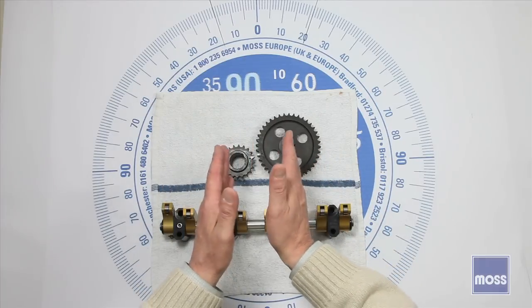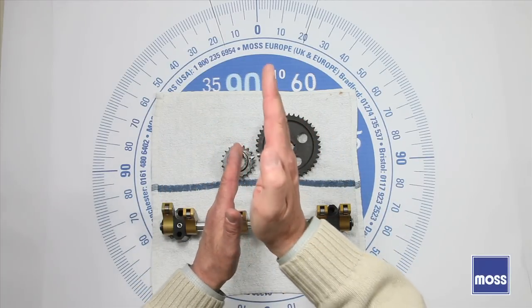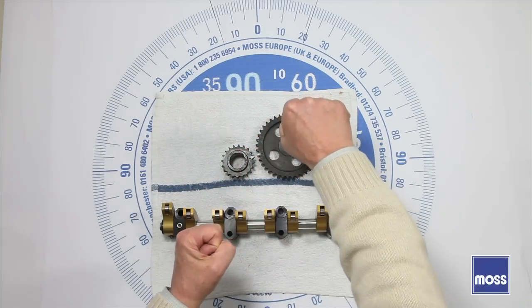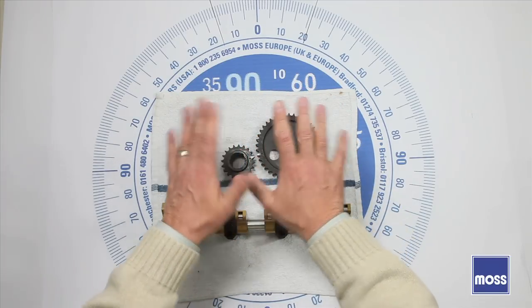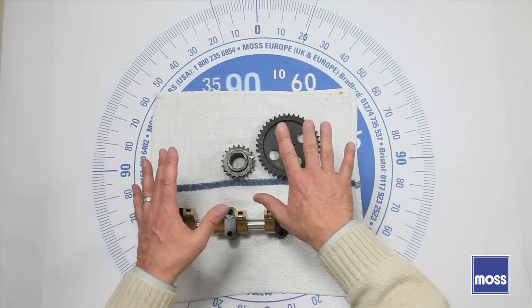Now we're going to start our third video. We're going to talk about how to set up our camshaft. Remember, we've got our number one cylinder exactly at top dead center. We put the transmission in gear so the motor can't turn. That part's done. The lower half of the engine is taken care of. Now we have to work with the camshaft.